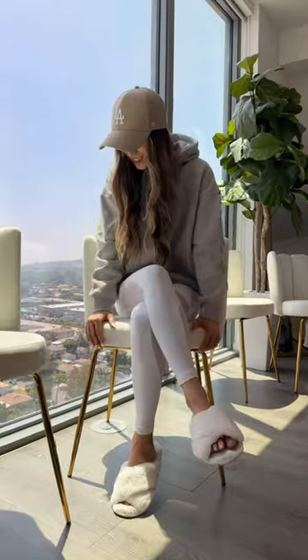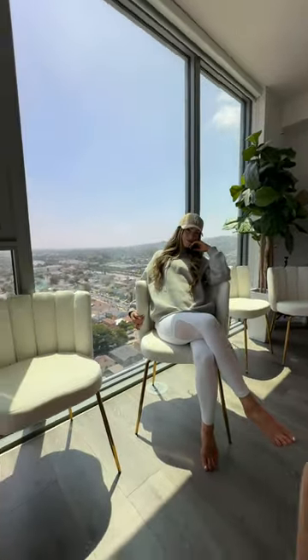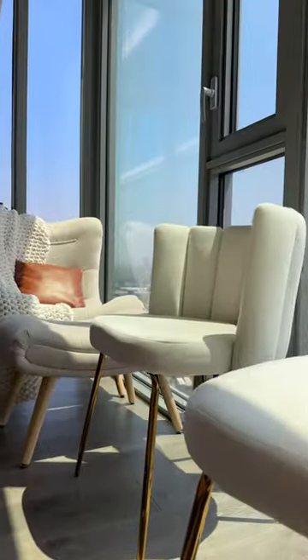Once I got them assembled, I did want to test them out and they are so soft. I love that I can put my elbows on the curved back and even put my feet up in the chair. They don't make that squeaky sound that a lot of dining chairs make and they feel pretty sturdy.